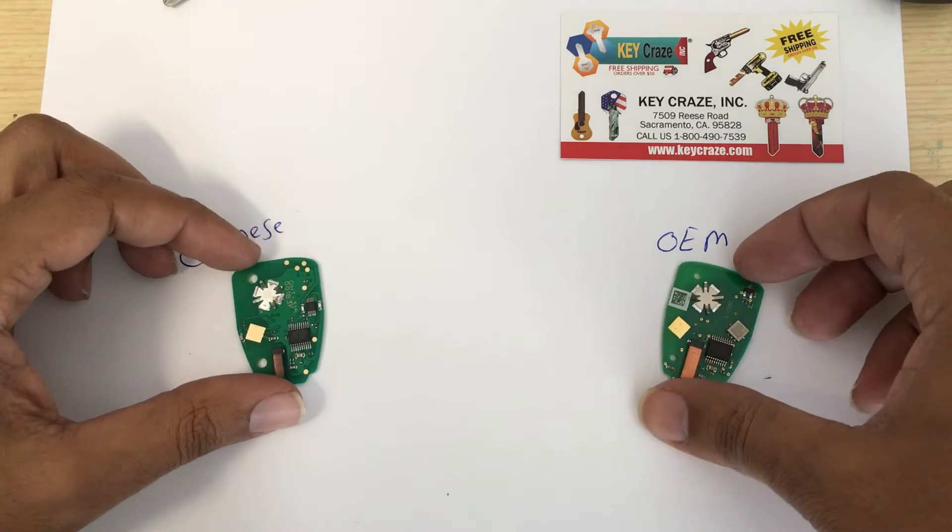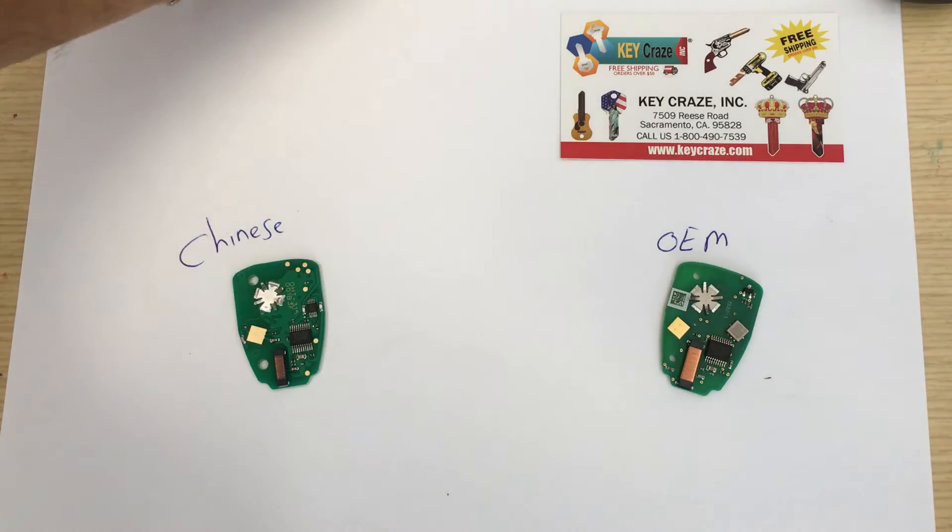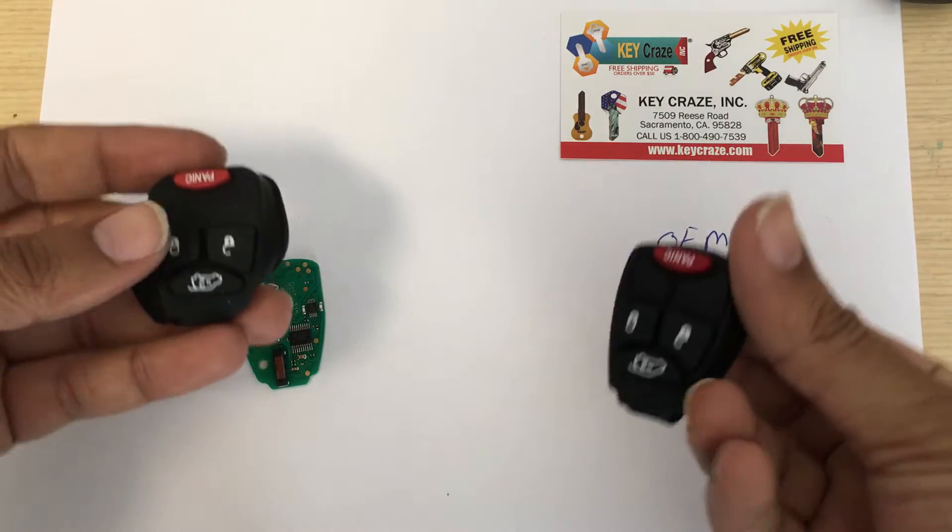And this is the OHT remote — the one that looks like these OHTs.